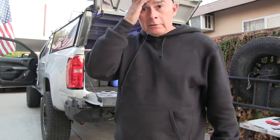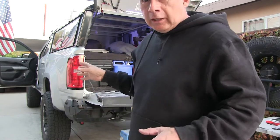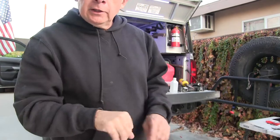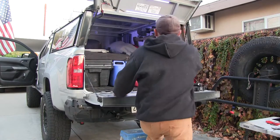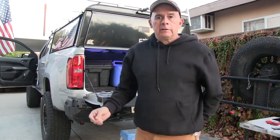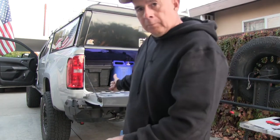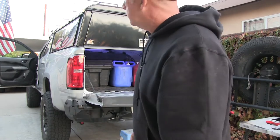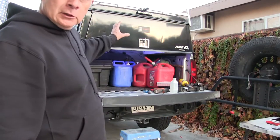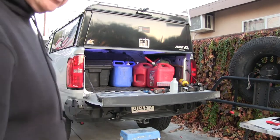All right guys, let's see if this is going to work or not. Believe it or not, I just went and tried it — nothing. I'm like, oh my god, what did I do? I forgot to plug it in! The connector underneath the bed — I hadn't plugged it in yet. I think I'll be okay. I still need to mount the camera, but before I glue it down and use the 3M tape I better make sure it works first.